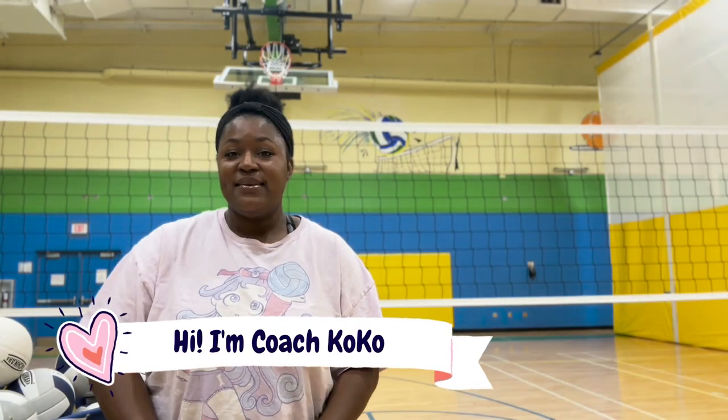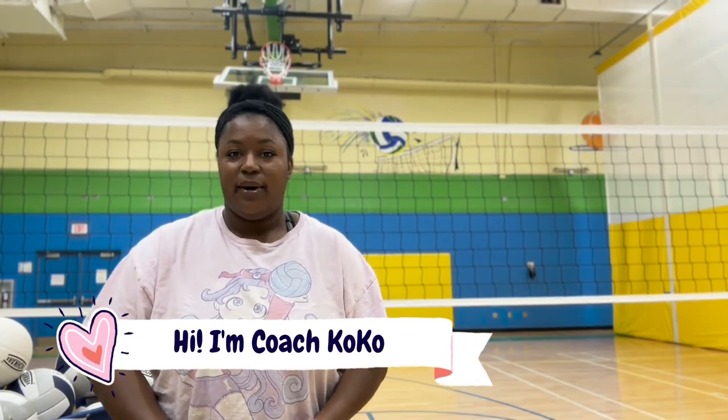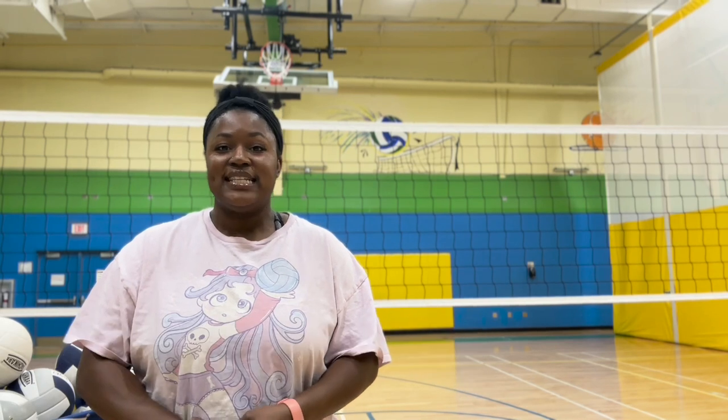Hey, what's up you guys? Welcome back to my channel. My name is Coach Coco and I love volleyball so much that my channel is filled with tips, tricks, hacks, and anything you could ever need to know about volleyball.